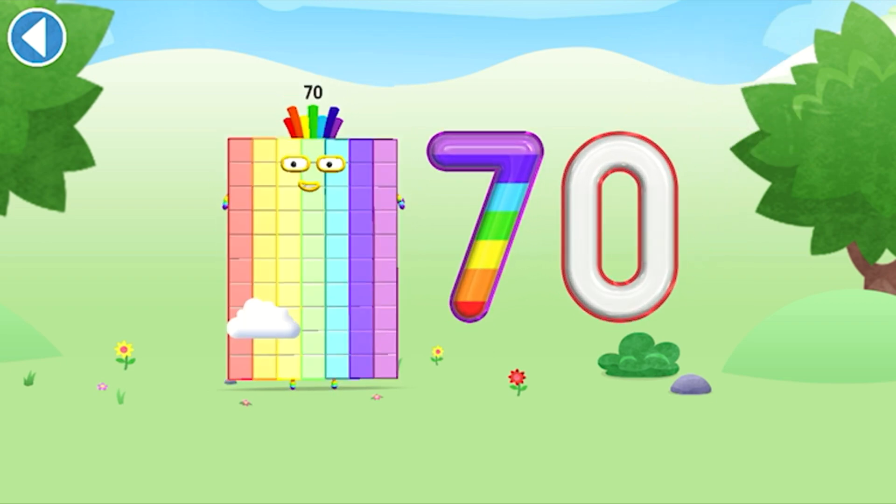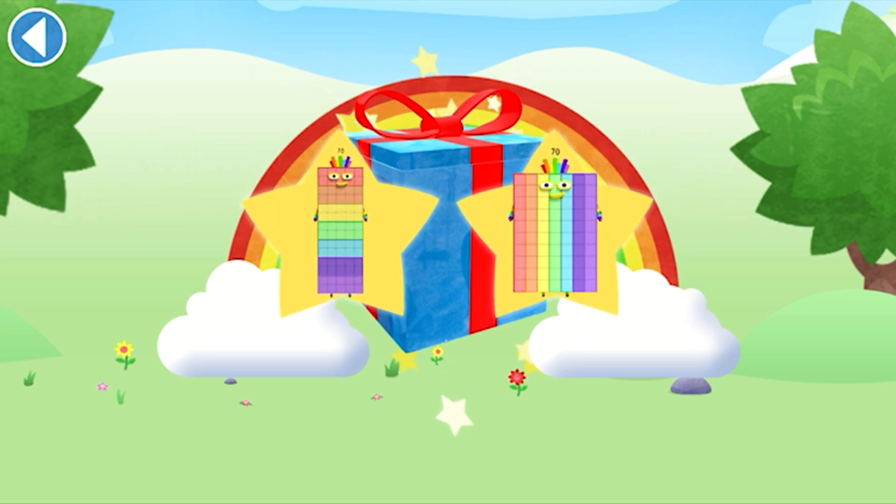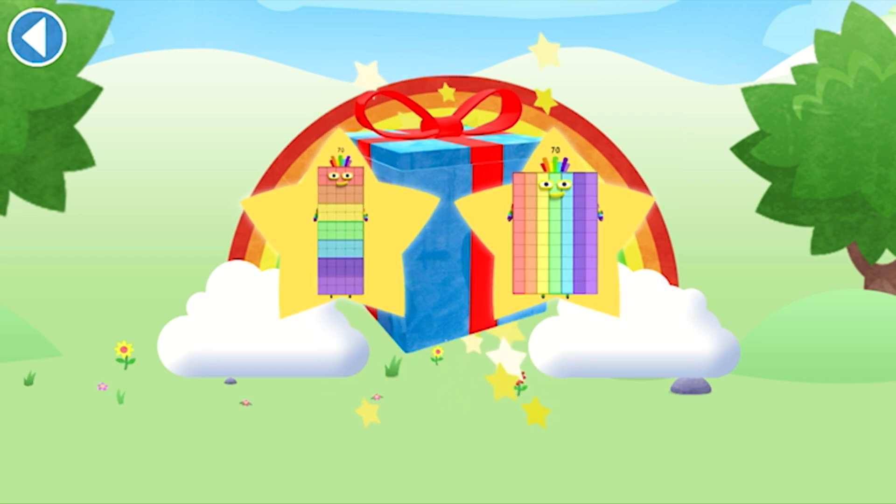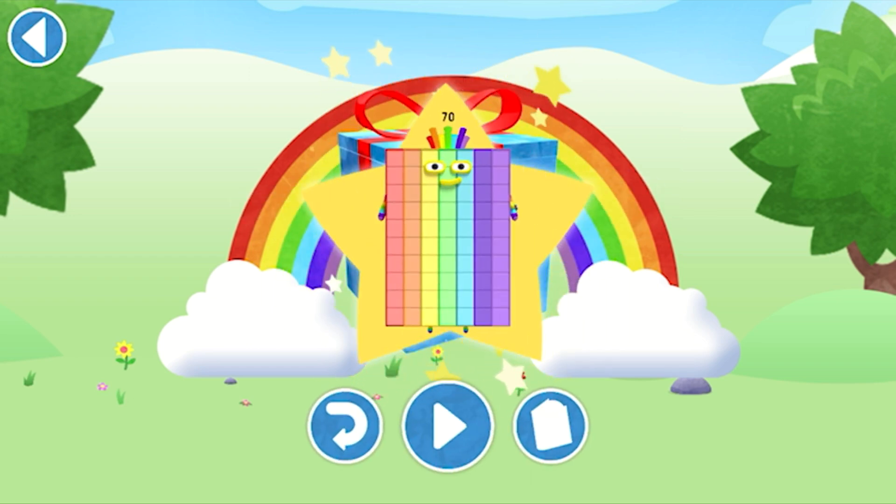Spot on! Well done! You've unlocked a sticker. Which sticker will you choose? You can choose another sticker next time. Try to collect them all. Yay! Play again to unlock another sticker.